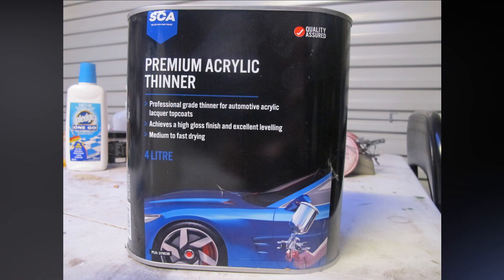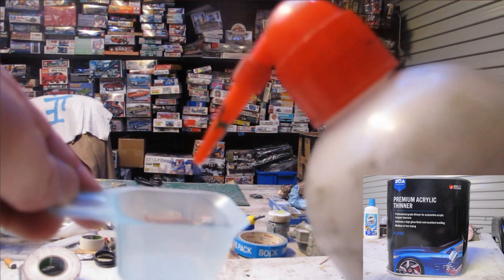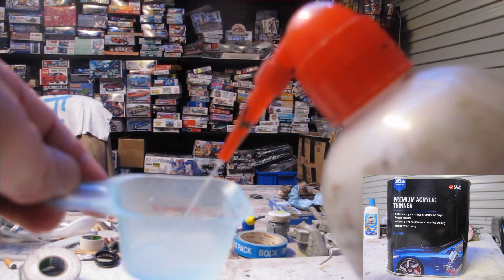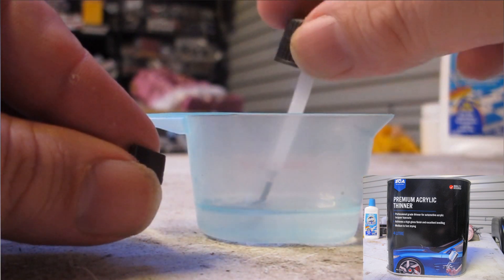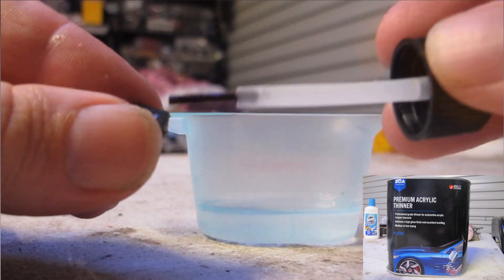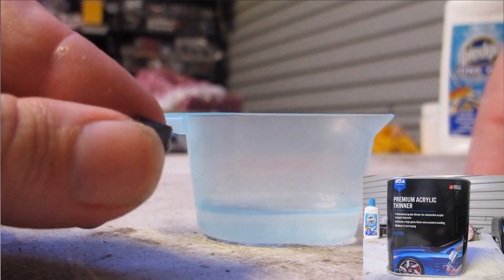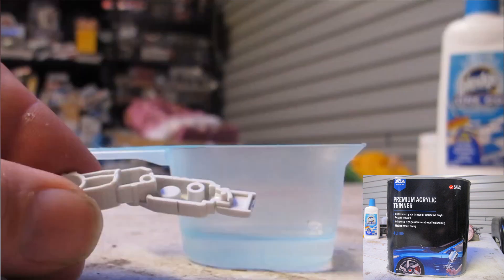The third chemical is any form of lacquer or general-purpose thinner — I used premium thinner. This chemical is also a mix of butyl acetate and acetone, though the exact percentages I'm not 100% sure of. It pretty much behaved a lot like Tamiya Extra Thin, just a bit hotter, with a stronger bond and it hid a lot nicer.